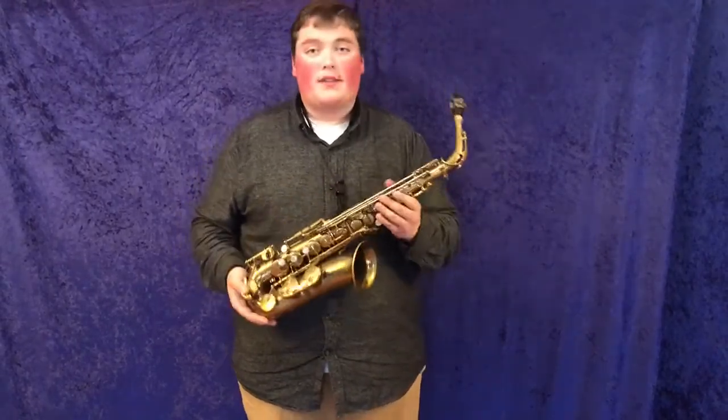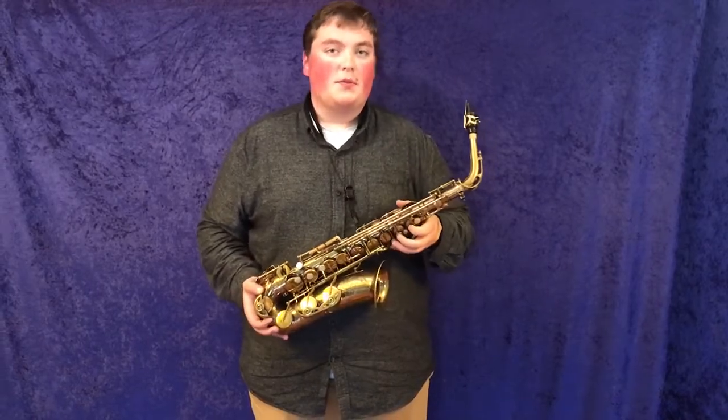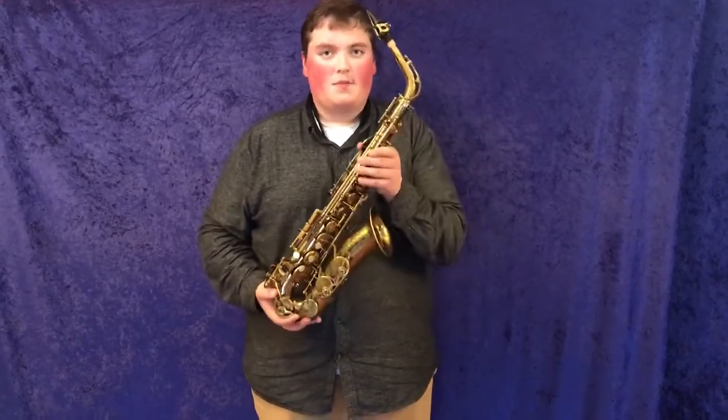This is just such a great horn. If you want to look at some up-close pictures of it and get some more details, you can go on to musicalinstrumentcity.com or click on the link below to find this Mark VI.